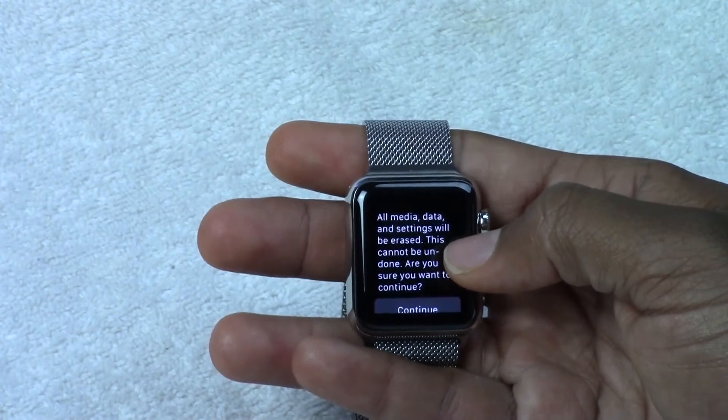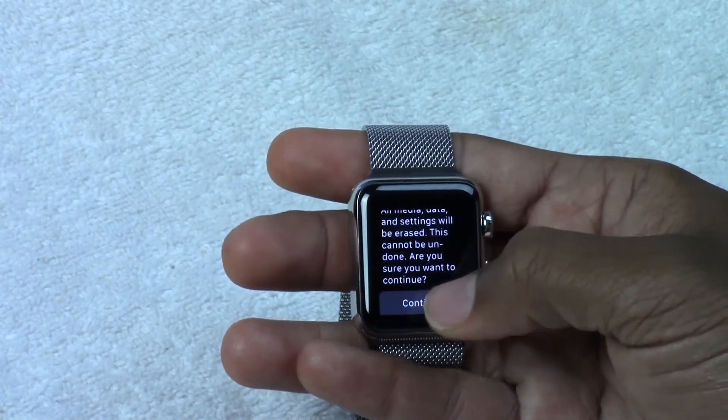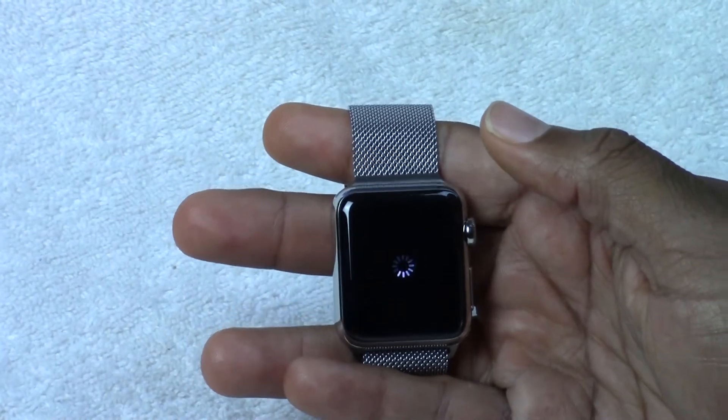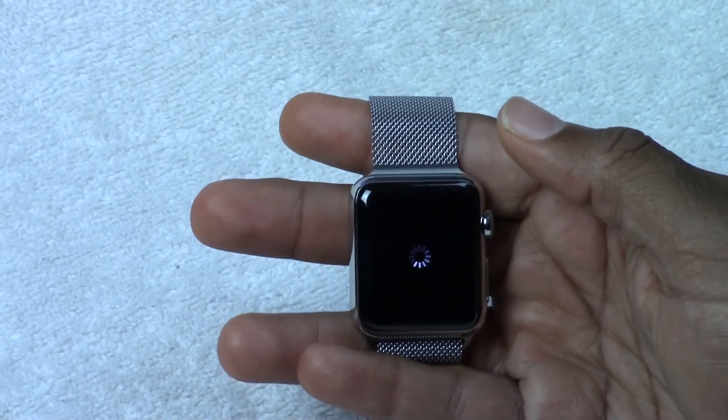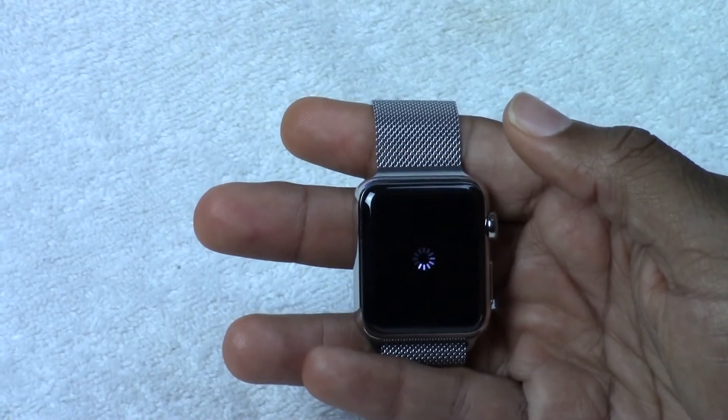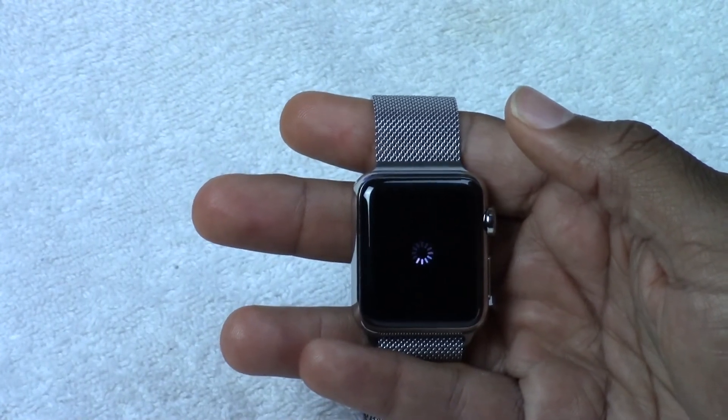It's going to ask you if you want to continue, and that's it — we're all set. Give it about one to two minutes and let it take all the information off of there. It's going to unpair it and then this will set it up like brand new.